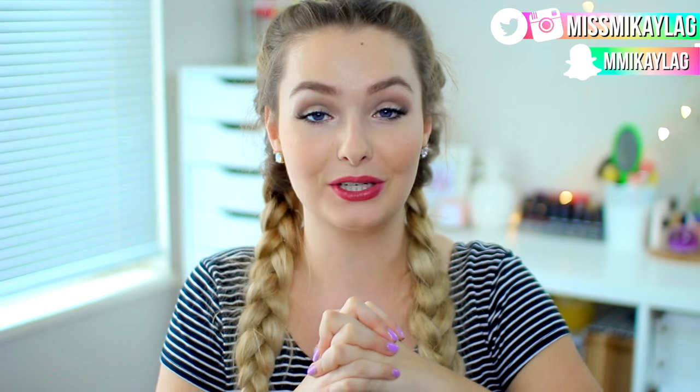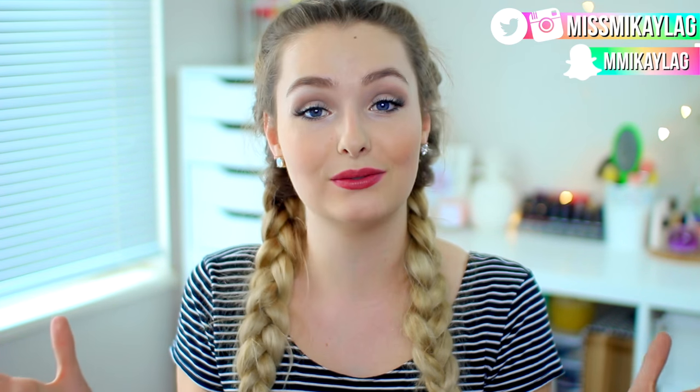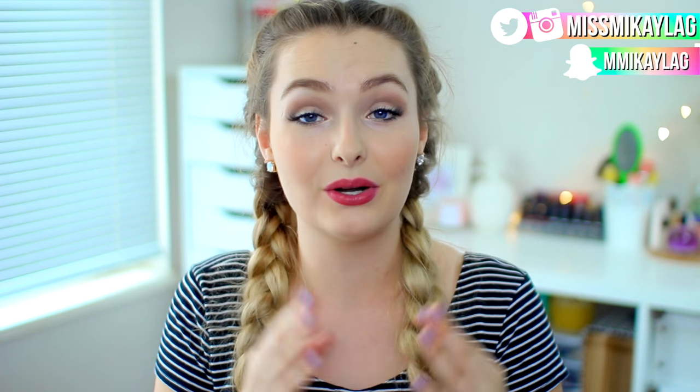Hey friends, welcome back to my channel! I hope you're all having a great day. I'm really excited to bring you guys this video because we're going to do some DIY room decor that is summer themed. I think all of these DIYs turned out so cute — I've basically just been stalking Pinterest lately and saw these ones and really wanted to recreate them. The best part is basically everything you can find at your local dollar store.